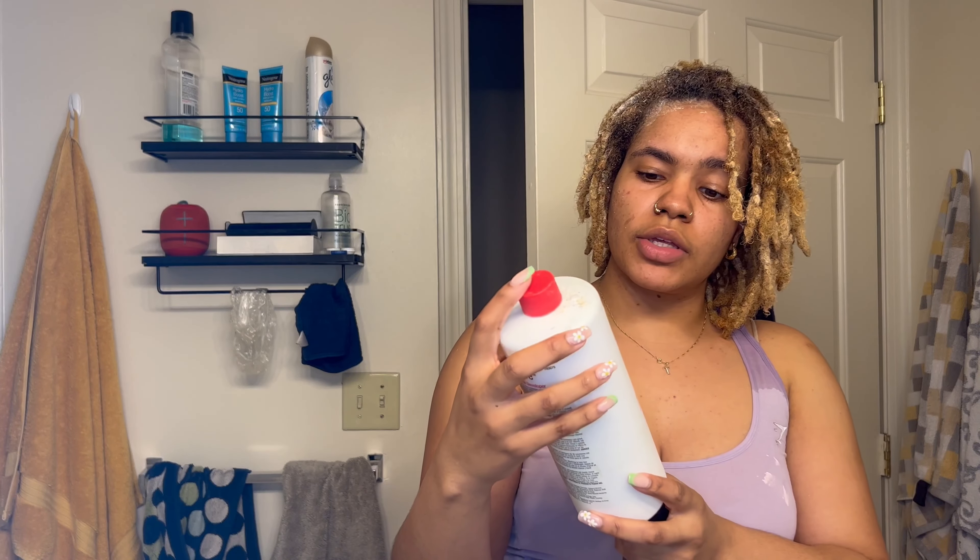The second bleach application has been on for about five minutes. I feel like I'm going to wait and let it develop a little bit longer. In the meantime, I'm going to mix up the toner. It says one part toner, two parts developer — 20 volume developer. I only have 30 volume, so that's what we're going to use.